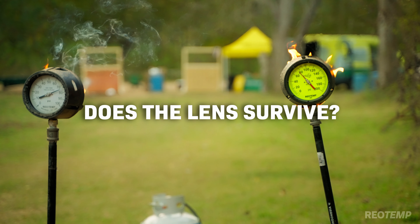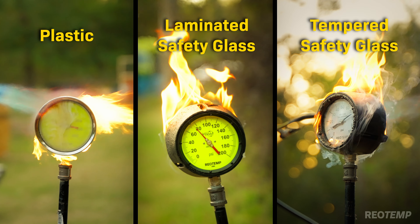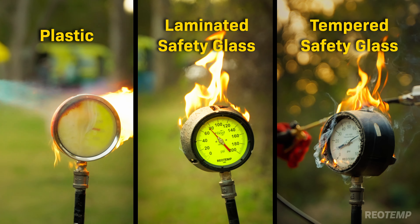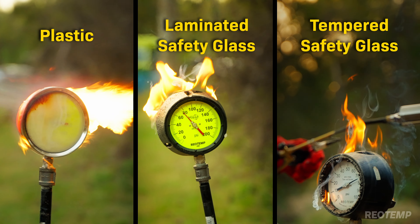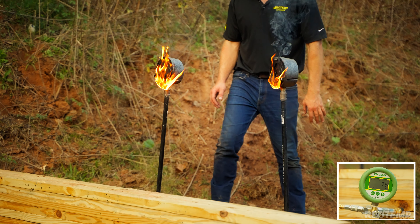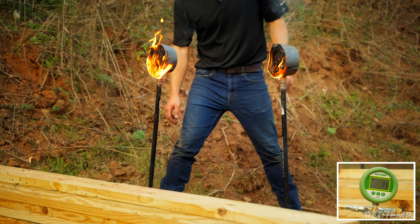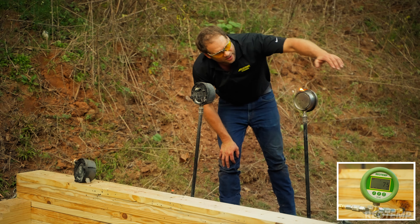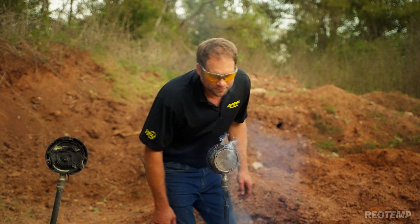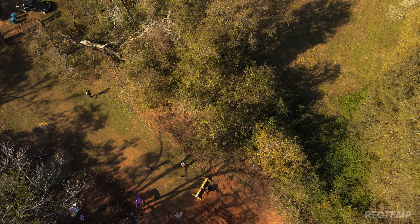Second, how do the different lens materials react to the high heat? The plastic lens performs the worst, the laminated glass begins to fog a bit, and the tempered glass is completely unaffected. Third, does the Bourdon tube maintain process containment? All three gauges continue to hold pressure throughout the test — in fact, the Bourdon tube appears completely unaffected.